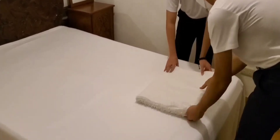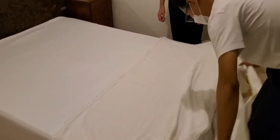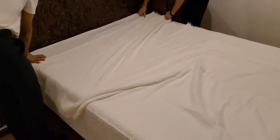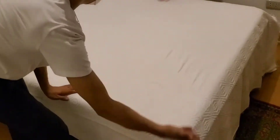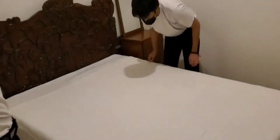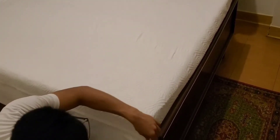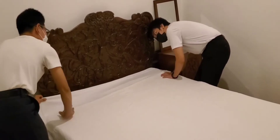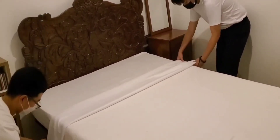Spread the blanket right side up and position it 6 inches lower than the second sheet. Miter again. Fold the second sheet twice together with the blanket. Miter both sides of the bottom part of the bed, making sure the corners are at 90 degrees.